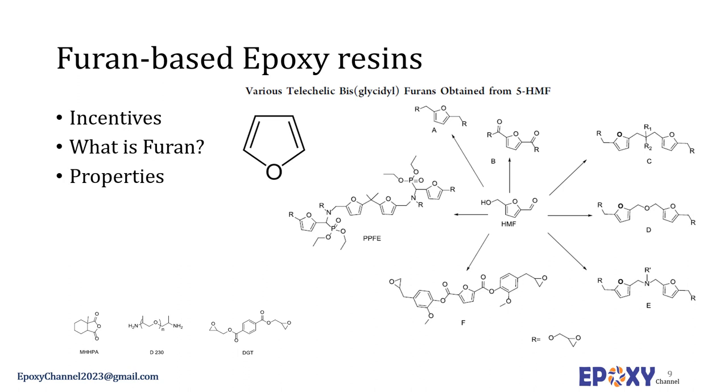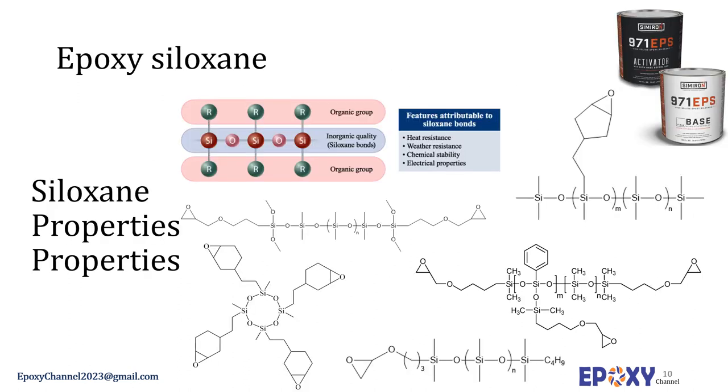Regarding biosourced resins, furan and fatty acids are promising building blocks for epoxy resin preparation. A comparison of properties relative to bisphenol A resin is presented. Furan-based epoxy systems yield materials with Tg values lower than bisphenol A due to the methylene group adjacent to the furan ring inducing softness. Thermal stability is generally lower, but flame retardancy and char yield are much higher. Different hardeners have shown success in curing these systems, including MHHPA, D213, and diglycidyl tetraphtalate (DGT).